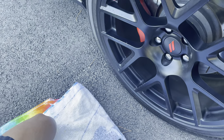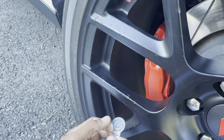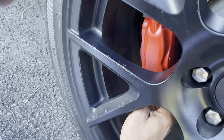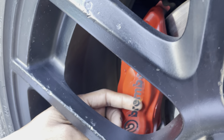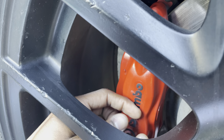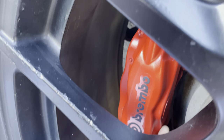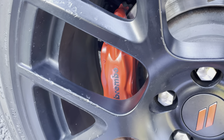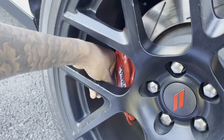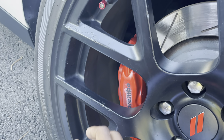I already did the other two, so I'm not gonna do all four on camera. It's really this simple — I wiped the calipers off with alcohol before I did this, and I actually cleaned them yesterday too. My main thing right now is making sure they all look just right. You stick the sticker on like that and make sure it's on there good before you put the gloss clear on there.